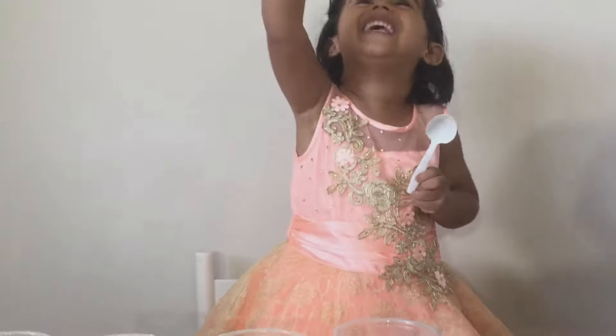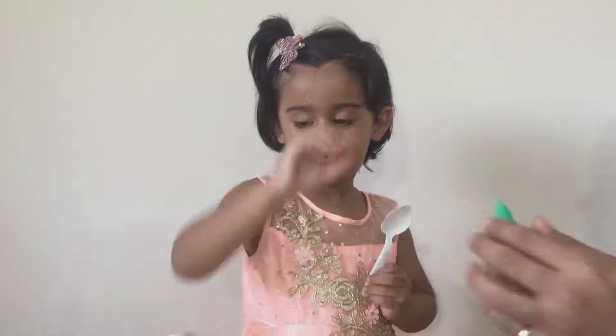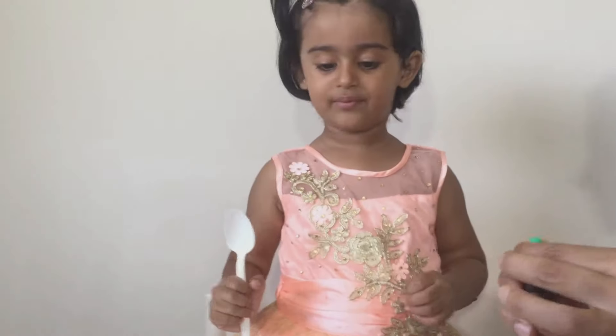Now which colour do you want? Green! Let's get the green colour.